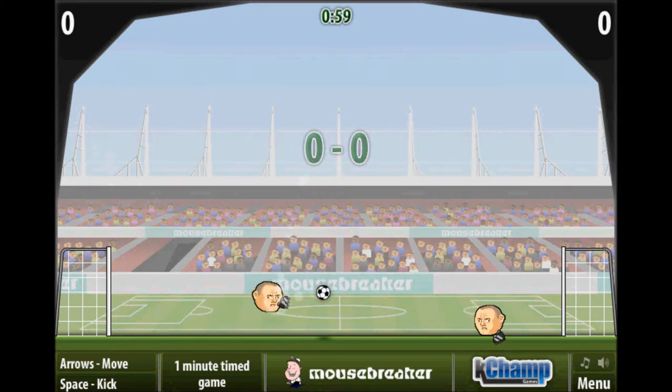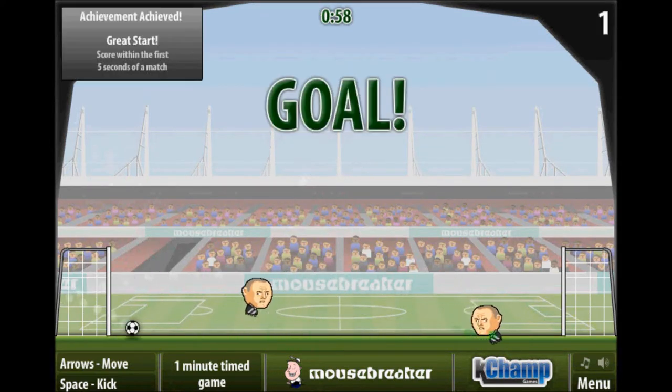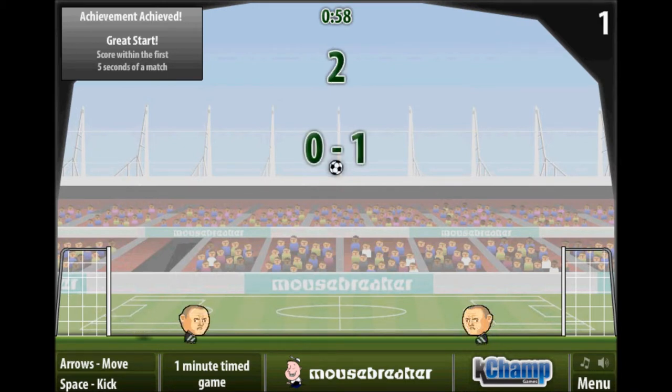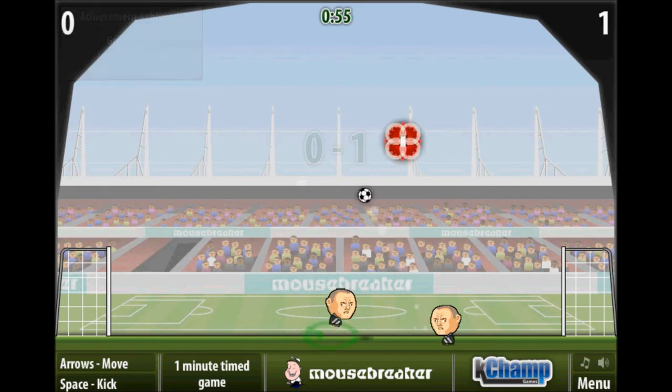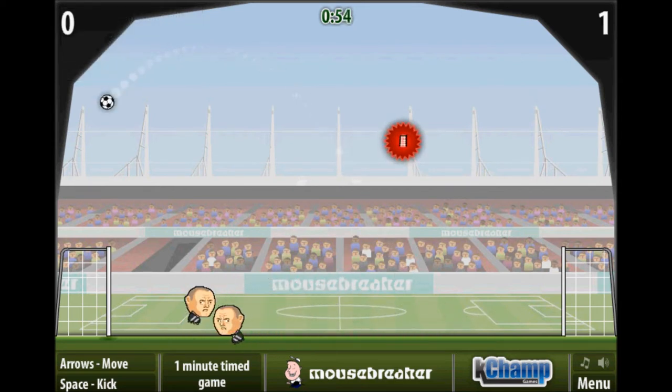Games to play on your board. This will be a series about some flash games that you can play on your board. For this first episode, I'm going to be showing off the Sports Head series because it can be fun.